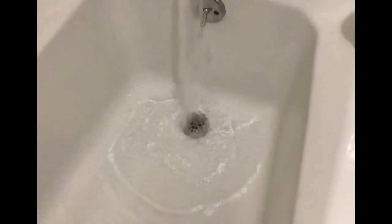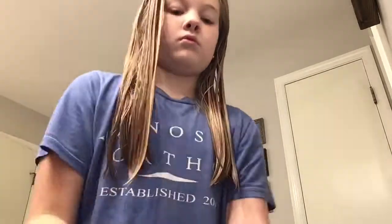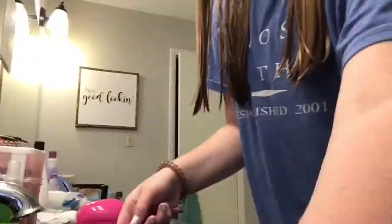Okay, so I got out of the bath and now I'm brushing my hair. I already put on my pajamas, and now I'm going to brush my teeth.